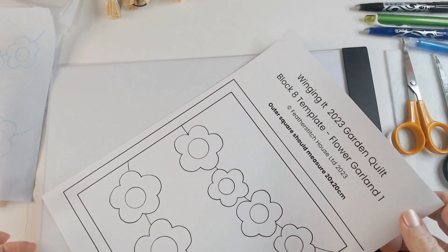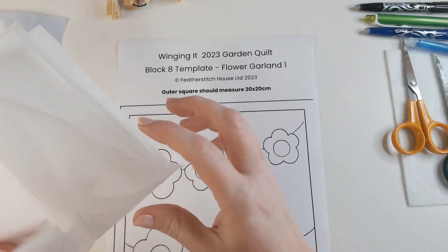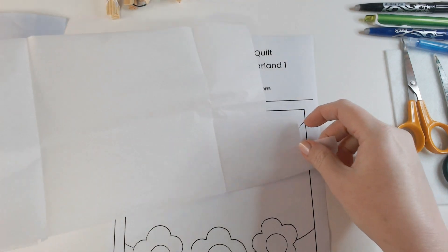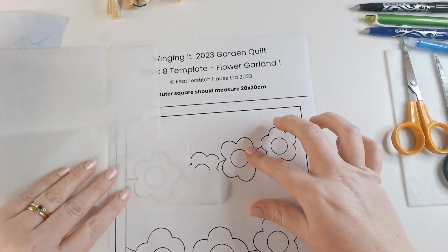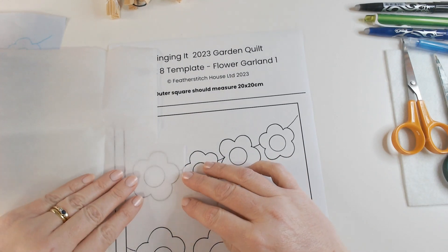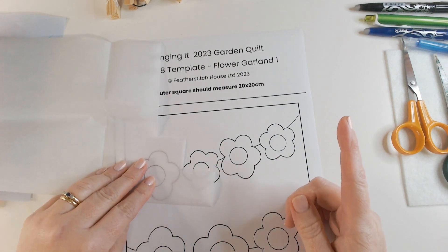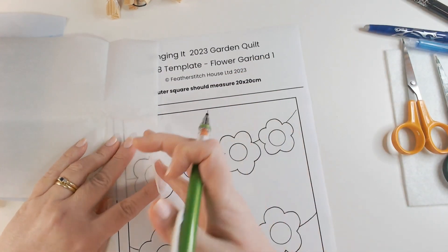The next stage is to start tracing my shapes onto some bond web. This week's block is a really simple one — I thought it would be a nice break from the last few weeks, so this is going to be quite a short video. I've got my bond web here, making sure it's paper side up and rough side down. If you're not sure about how to use bond web, I will link a video in a card at the top of the screen where I go through the process in much more detail.